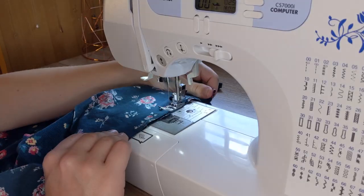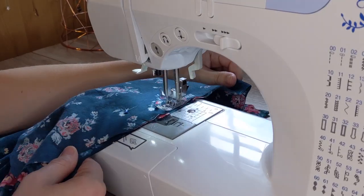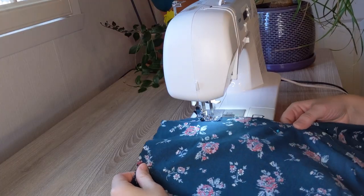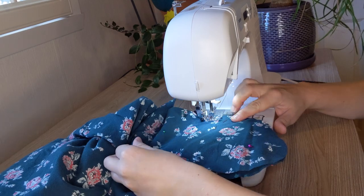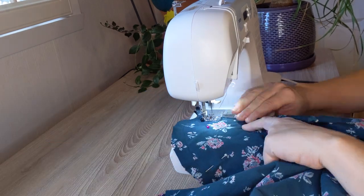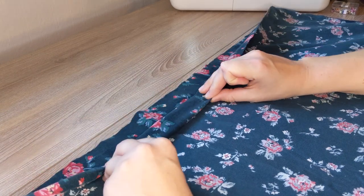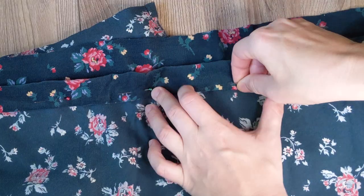I started by attaching the pockets to the skirt pieces. Then I attached the skirt pieces, being sure to go around the pockets. Next, I folded over the waistband twice to make a tube for the elastic to go inside.